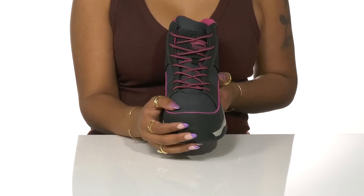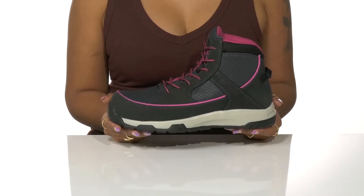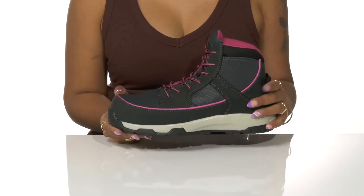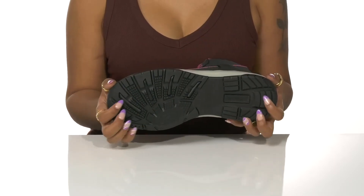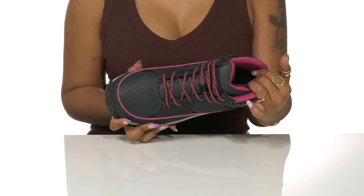A composite work toe and lack of exposed metal keeps you safe from electrical hazards. Further safety is provided by puncture-resistant plates and a slip and oil-resistant, highly-tractioned rubber outsole.